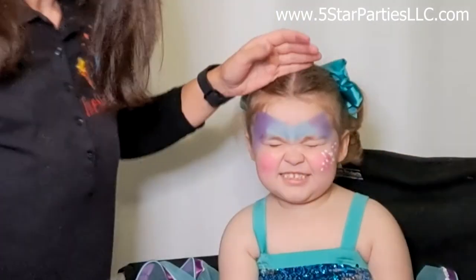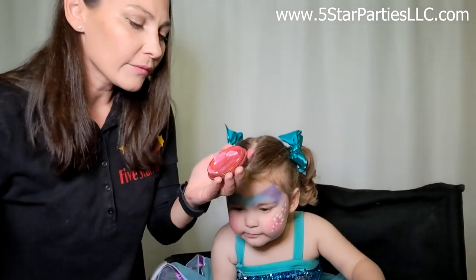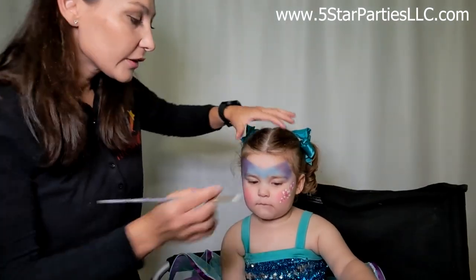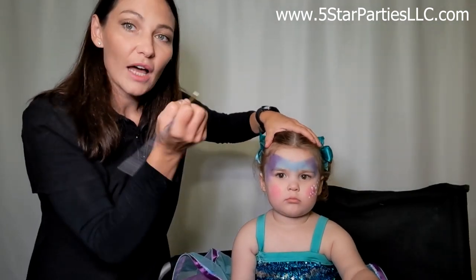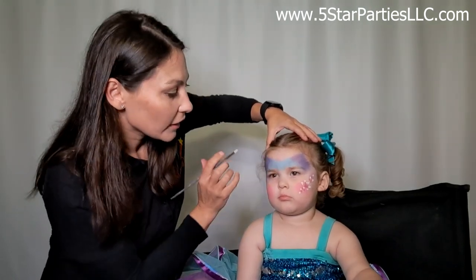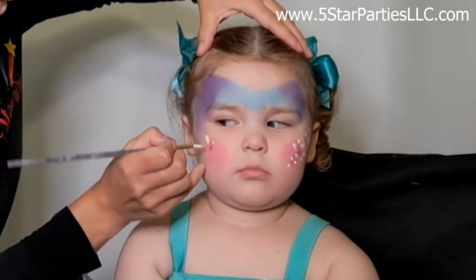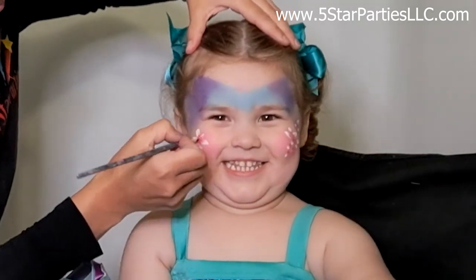We'll do the same on the other side. If I feel like I need a bit more red I still have a lot of white on the brush, so I'll just dip it in the red. The reason I like to start from the sides is just to make sure my flowers are coming out nice before I put the one right in the middle — that's kind of the focal point, so we practice on the sides first.